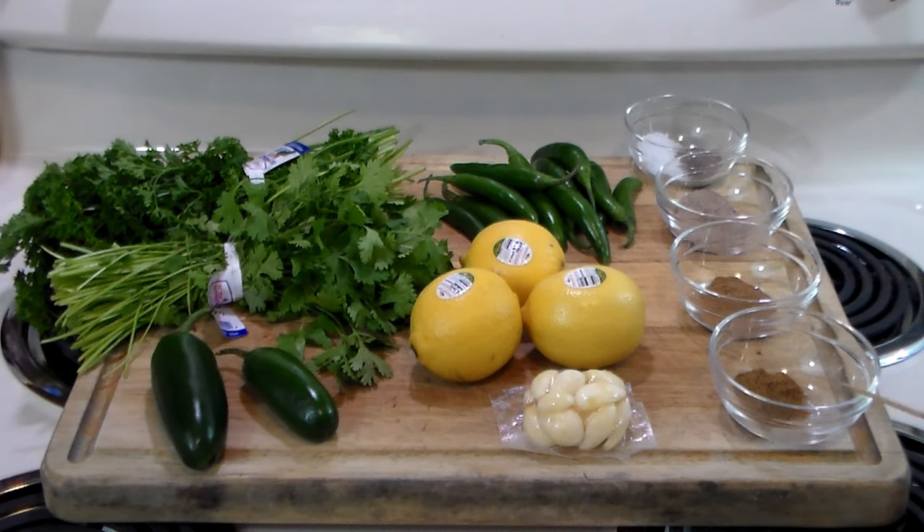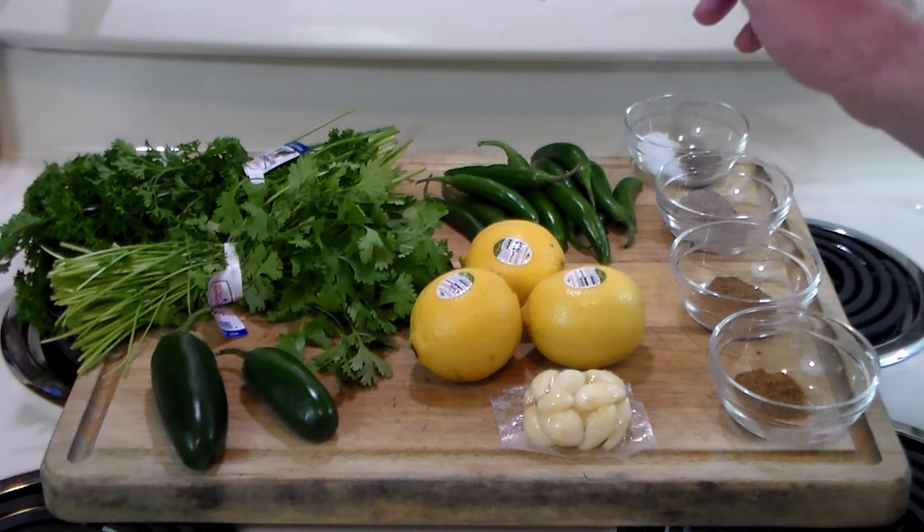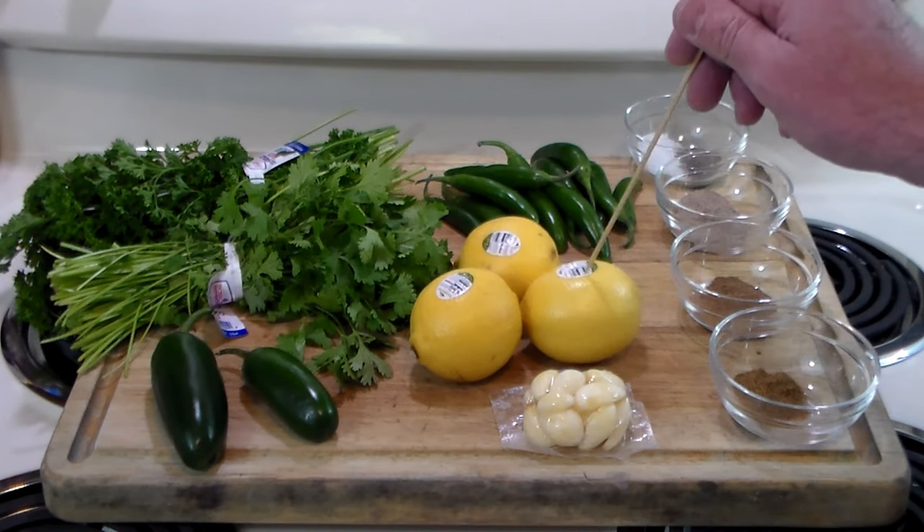We also have one teaspoon of ground coriander and one teaspoon of ground cumin. For this recipe we're going to need 14 serrano chilies — we'll just snip the tails off and use them with the seeds — and the juice of three lemons.